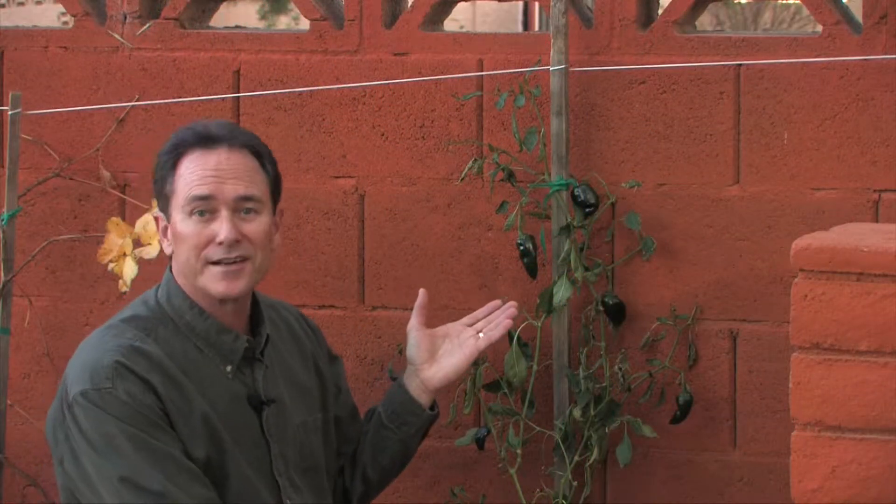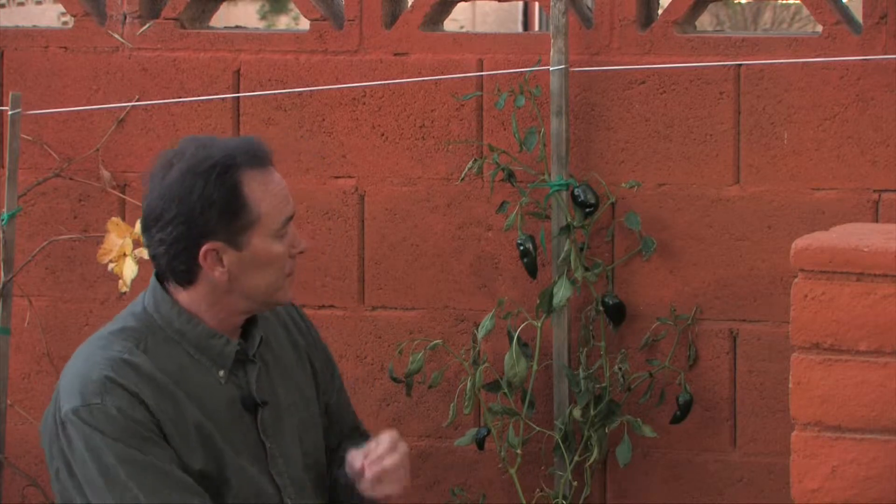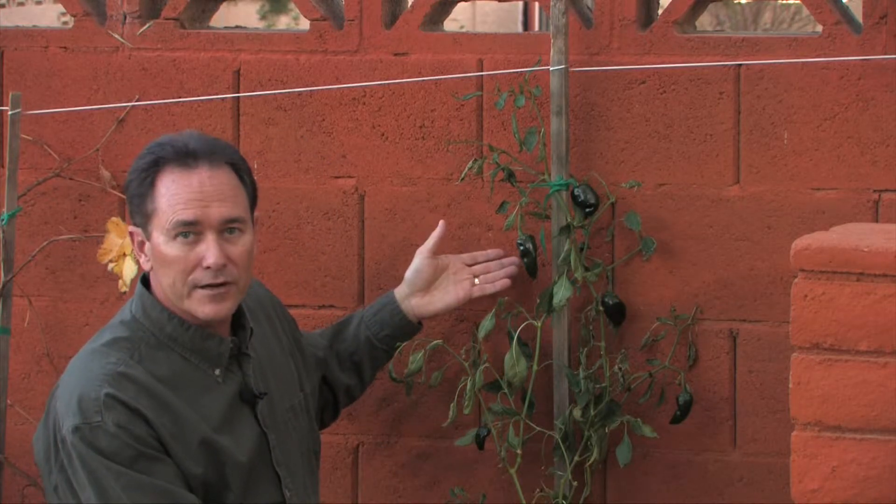These are poblano peppers and I love them because they're super flavorful and very mild on the heat scale. These are a little bit small right now but they'll get about two or three times that size before they're ready to pick, and they make a great chili relleno.